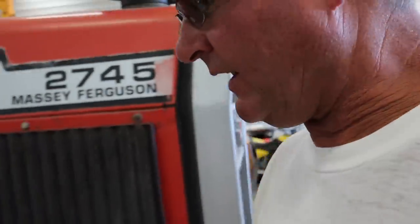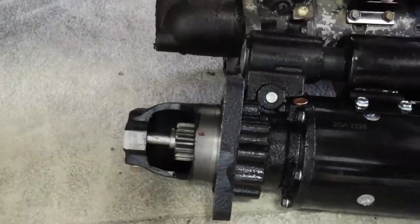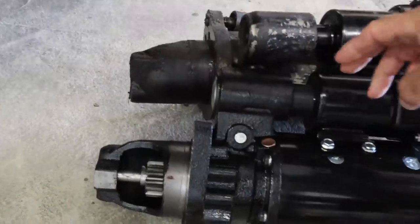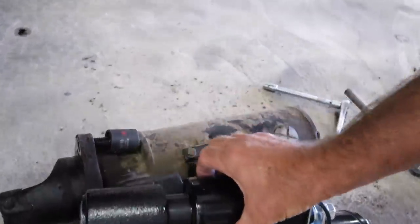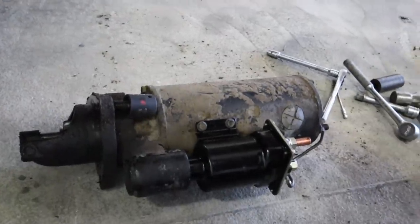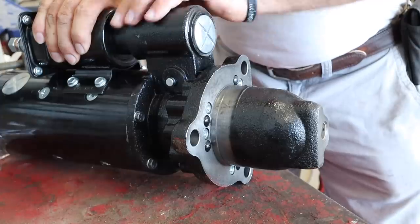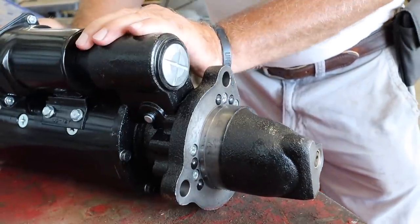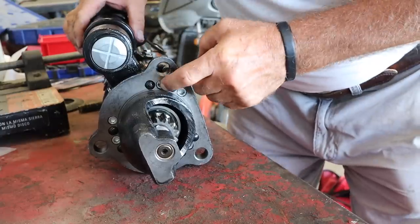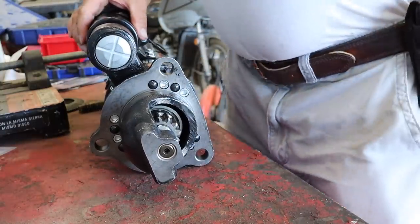We're gonna try this again to get this starter in this tractor. But last night I realized the Bendix is on the opposite side, and I've never done one of these before. Looks like I'm gonna take these bolts out, take this off, and then rotate this. I suppose different tractors are on different sides, but I need to get this end here on the other side. Looks like on the very end here, these little screws - I'm guessing that just turns. Well, we'll find out.